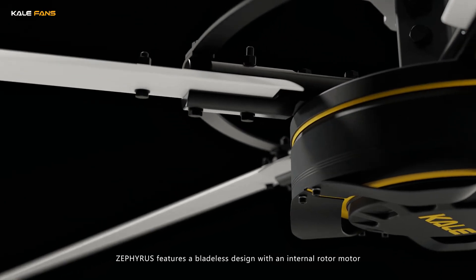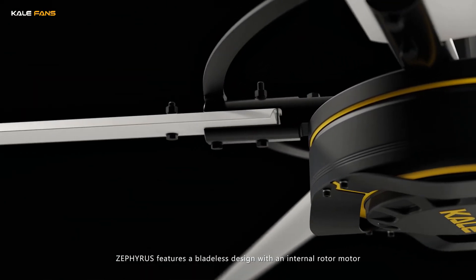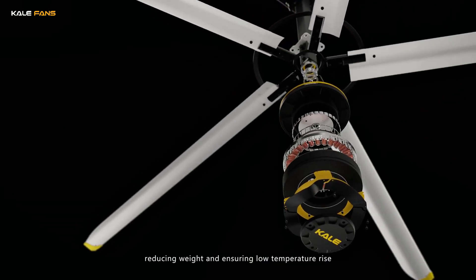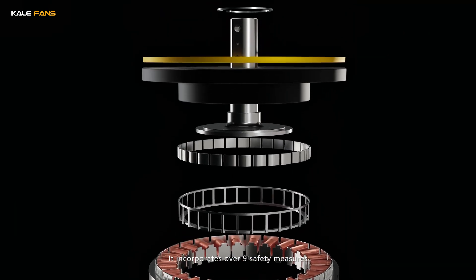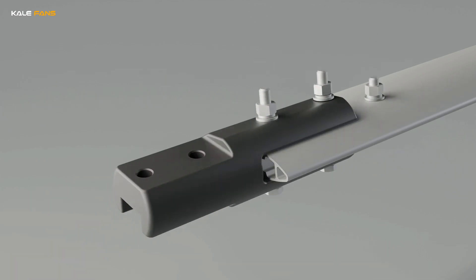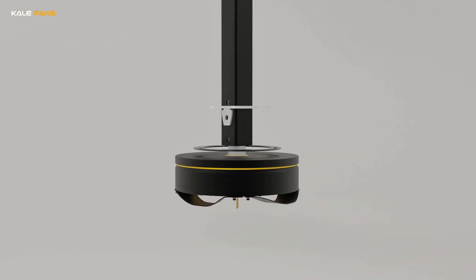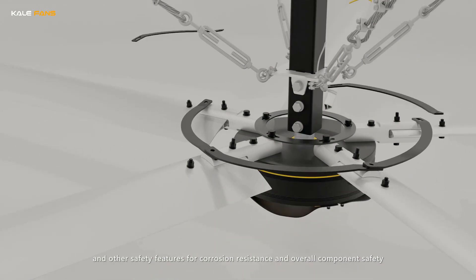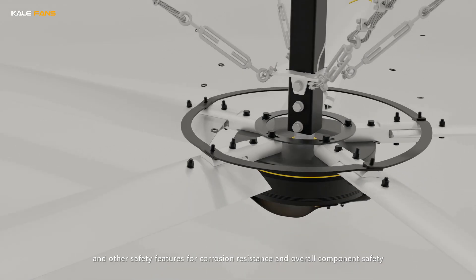Zephyrus features a bladeless design with an internal rotor motor, reducing weight and ensuring low temperature rise. It incorporates multiple safety measures including a blade drop protection device, motor failure safety device, steel guide wires, and other safety features for corrosion resistance and overall component safety.